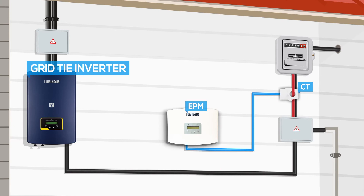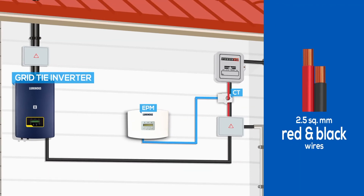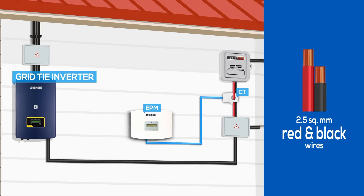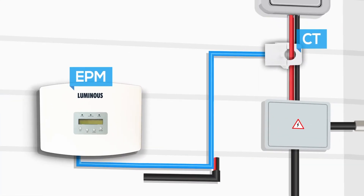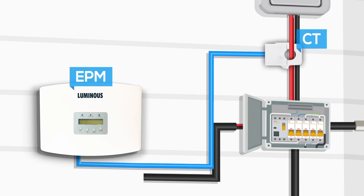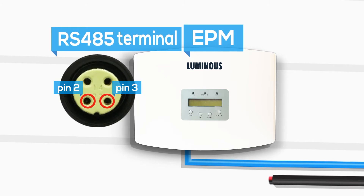To provide electricity to the EPM, take two separate 2.5 mm² red and black wires. Connect one end of the red wire to the line wire which is red in color, and the black wire to the neutral wire which is black in color in the fuse box of the distribution box. Connect the other end of the red wire to pin 2 and the black wire to pin 3 of the RS-485 terminal.